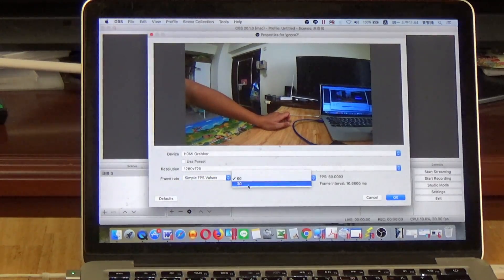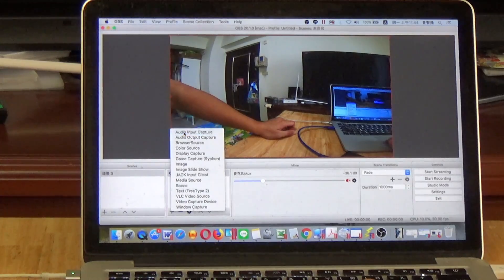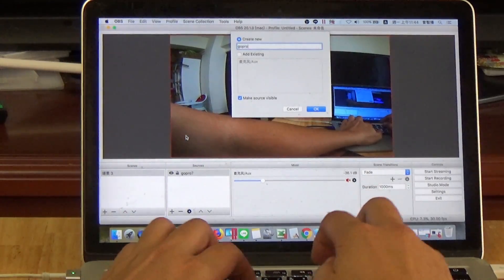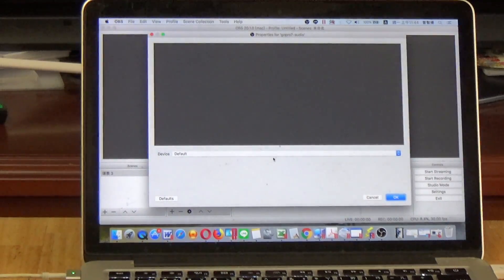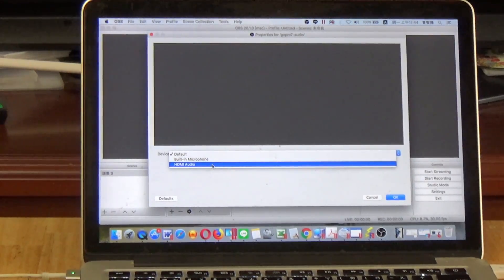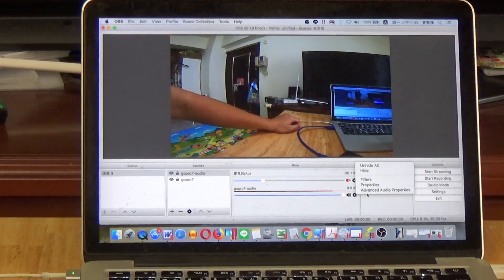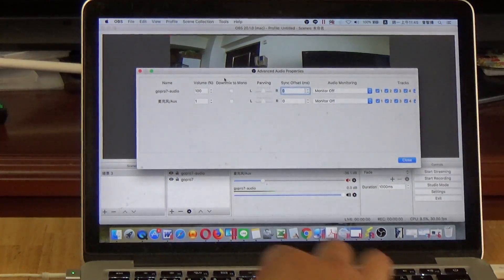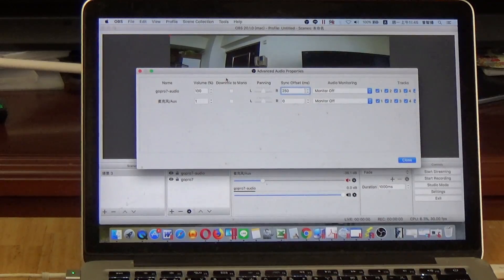I am using 30fps. Then edit the audio input — GoPro 7 audio via HDMI video. You can delete the separate audio source since the audio comes through HDMI. Please go to Advanced and set the audio delay to 215ms.